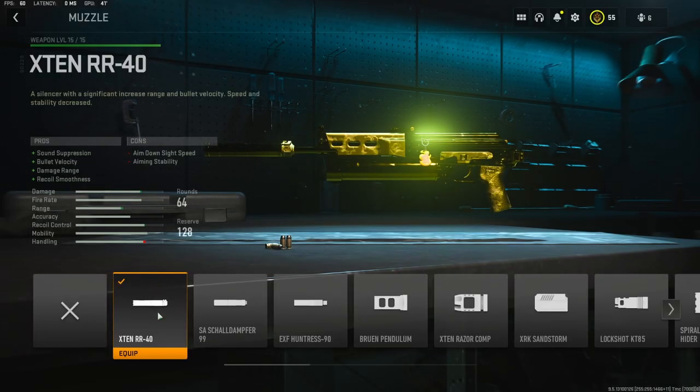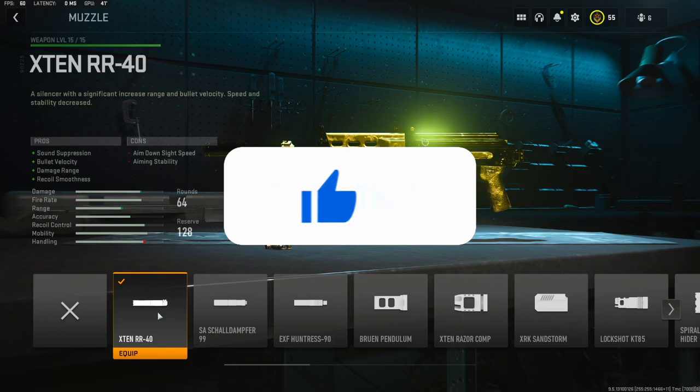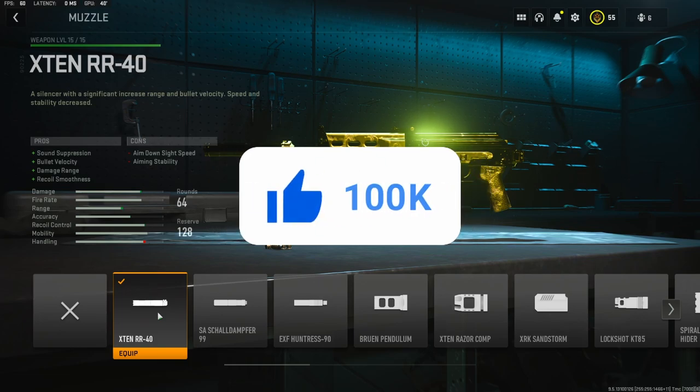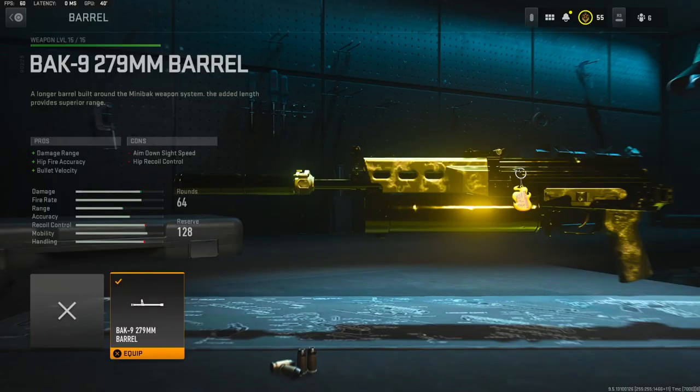On the muzzle I'm going to be using the X10 RR40 for sound suppression, bullet velocity, damage range, and recoil smoothness. The bullet velocity and damage range are really big. For the muzzle tuning, I'm going to take negative 0.90 ounces on the weight to add aimed-on sight time, and add 0.60 inches to the length to add bullet velocity.